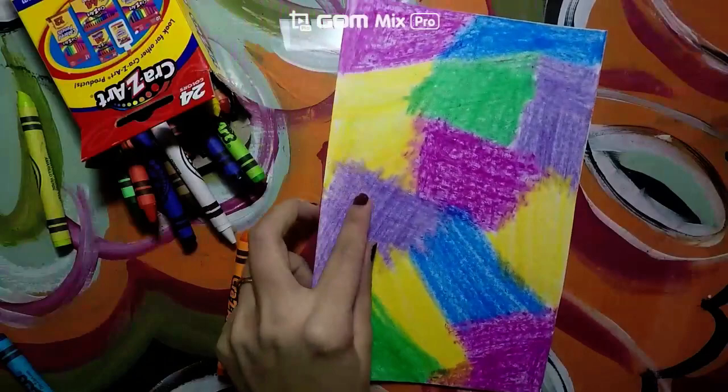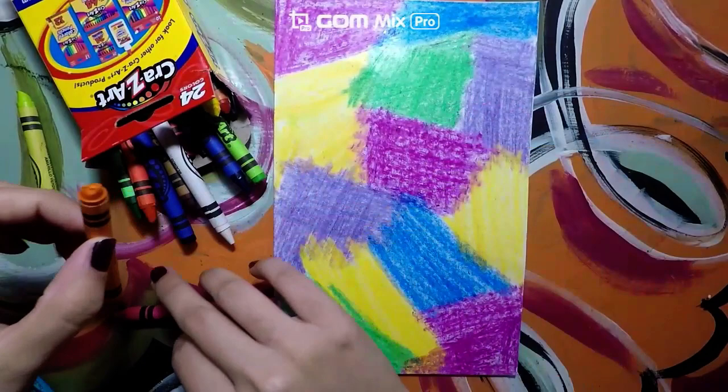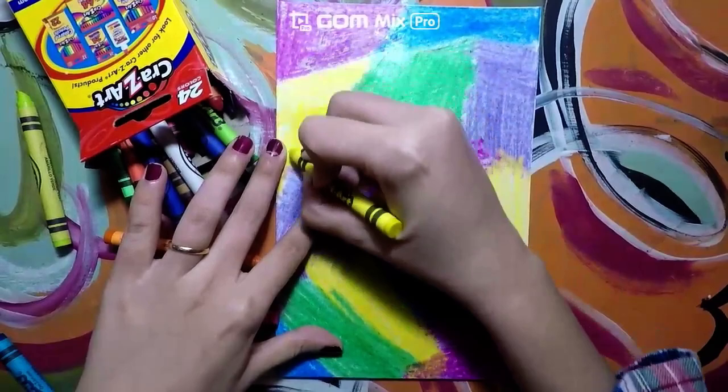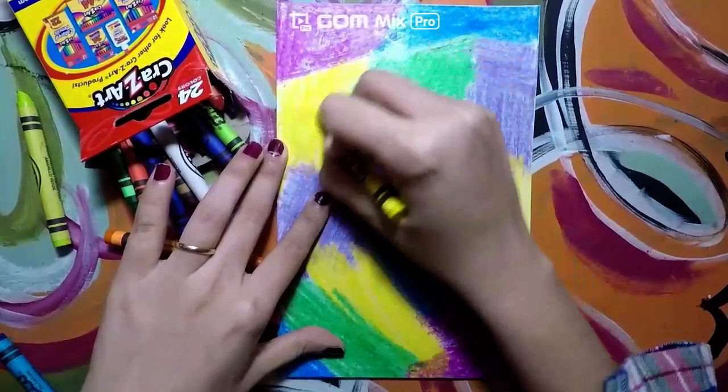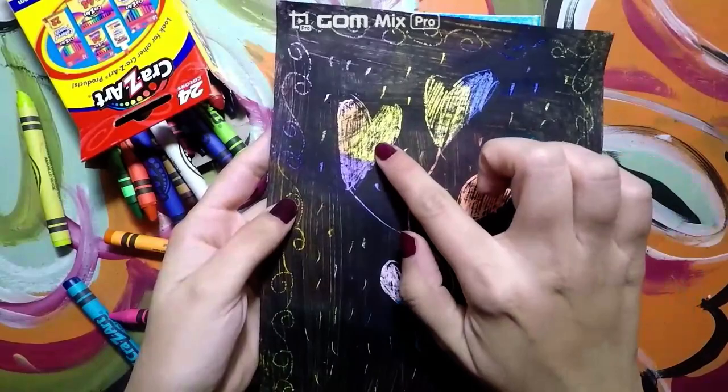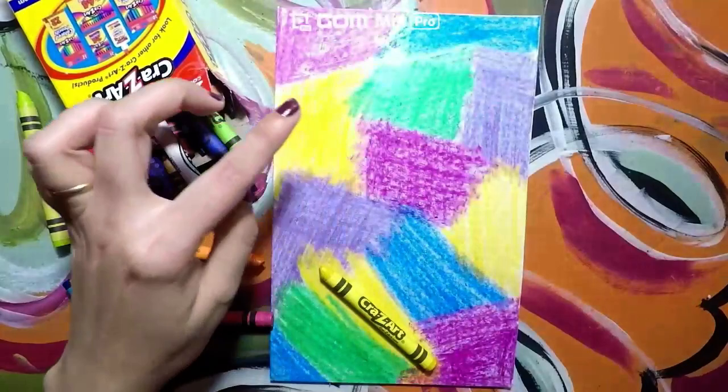You are going to continue doing this until you are done. Once you are done, it should look something like this. Notice how I covered all of the spots — it is very important that no white spots are showing so that the effect will work. When you look at the finished piece, you can see that the colors are showing through because I pressed really hard with the colors at the beginning.